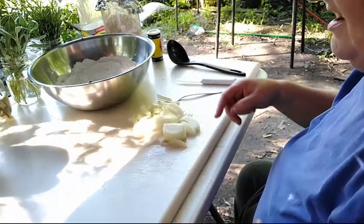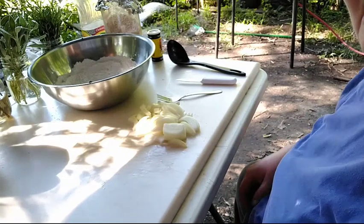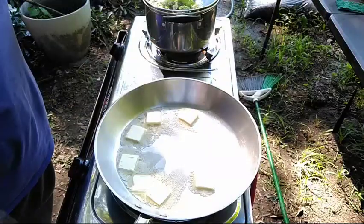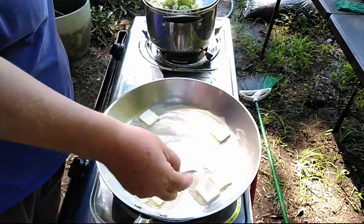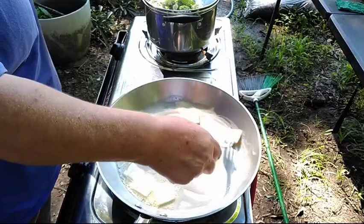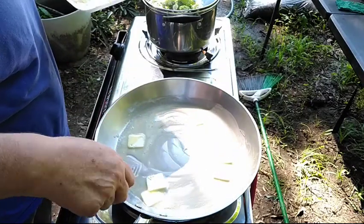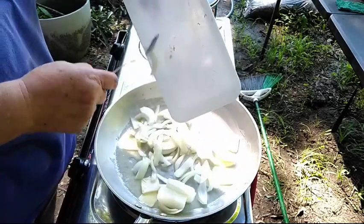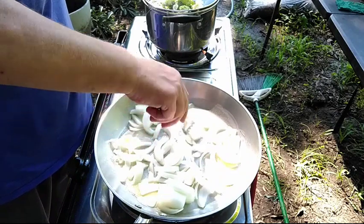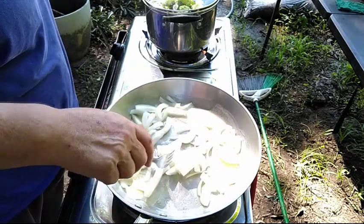I got the onions sliced. I'm going to grab the butter and take you all over to the cook stove. We have the butter starting to melt in the saucepan. I'm not going to make a whole lot of gravy, so I'm using one of my smaller ones. I'm going to break your onions up — you want them to be individual in the gravy.